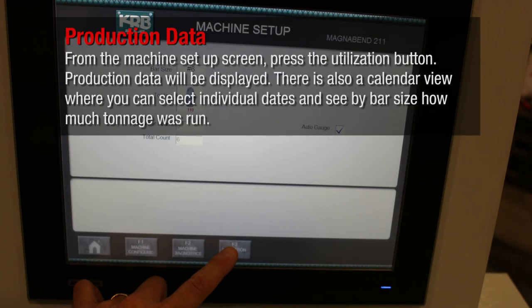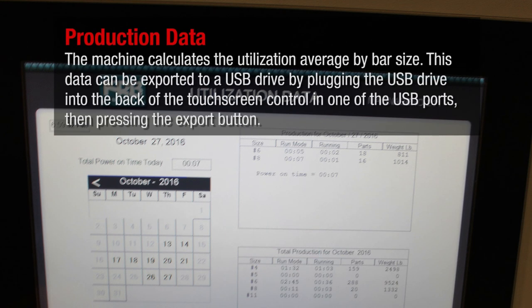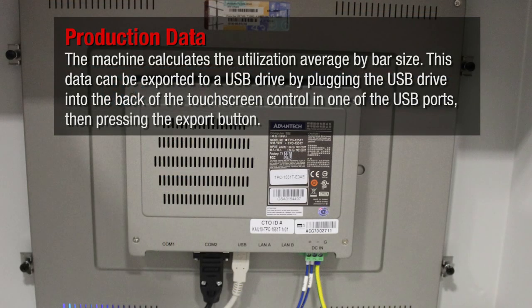From the machine setup screen, press the utilization button. Production data will be displayed. There is also a calendar view where you can select individual dates and see by bar size how much tonnage was run. The machine calculates the utilization average by bar size. This data can be exported to a USB drive by plugging the USB drive into the back of the touch screen control in one of the USB ports, then pressing the export button.